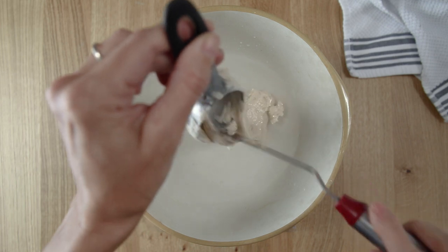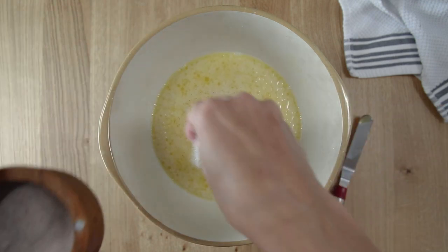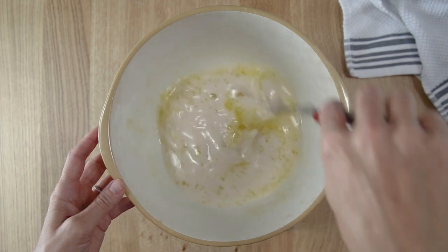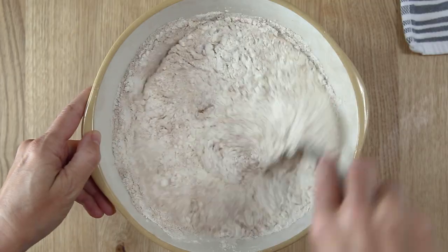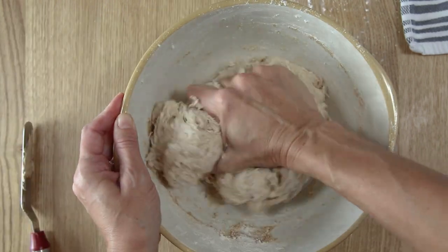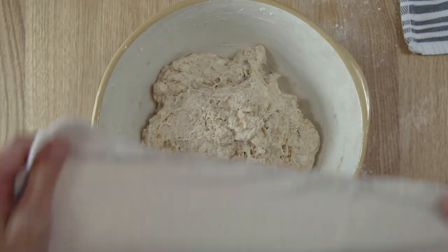In a large mixing bowl, weigh the water, sourdough starter, honey, olive oil, and salt, and stir to combine these ingredients. Next, add the bread flour and the wheat flour and use a spatula to get the mixture started. Switch to your hands and mix until there are no dry bits left in the bowl. Cover the bowl and let it rest at room temperature for one hour.